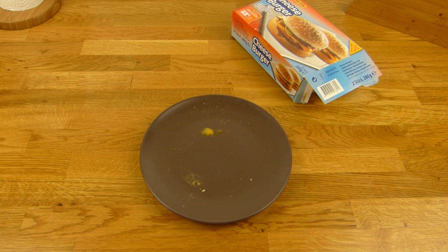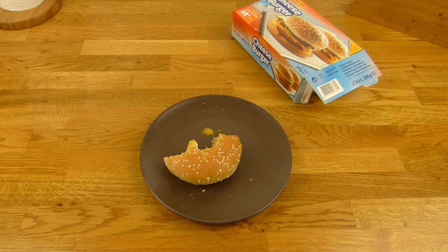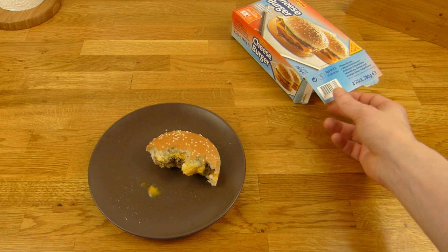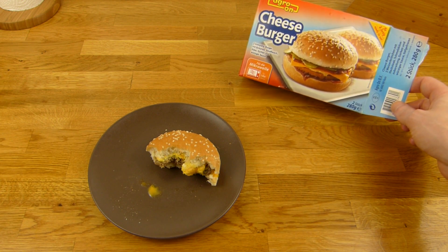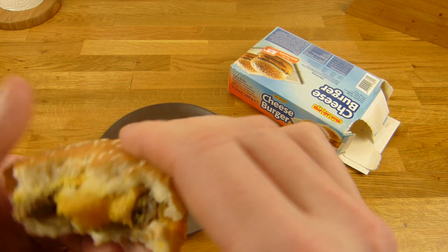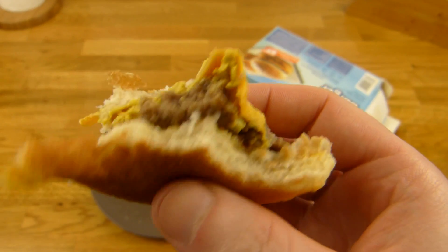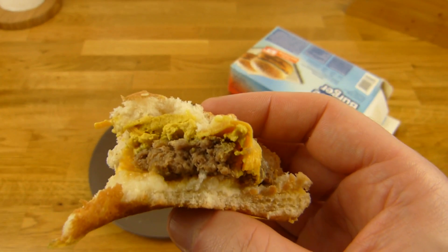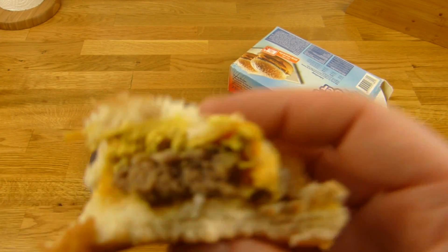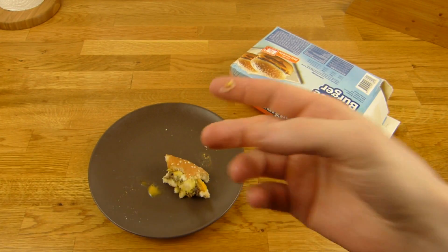Ah, ist noch kalt — warum ist es noch kalt? Und dann ist der Senf drauf, schmeckt jetzt nur Senf. Die sollten schreiben, dass der Senf drauf ist, nicht nur 'würzige Soße'. Schmeckt eher wie ein Hotdog — wie ein schlechter Hotdog, wie ein tiefgefrorener Hotdog — als ein Burger. Den Käse merkt man gar nicht. Ich werde das Ding noch weg schnabbeln. Habt ihr schon mal so etwas gegessen?